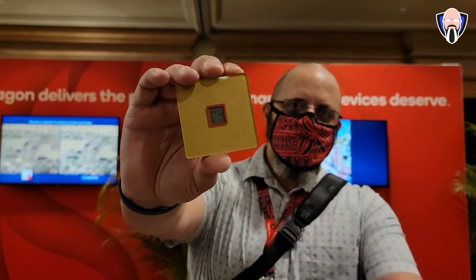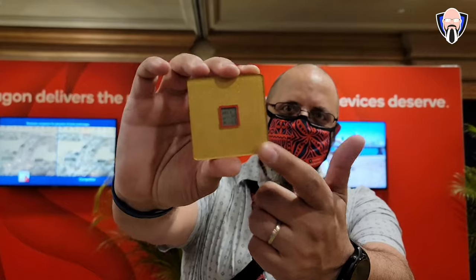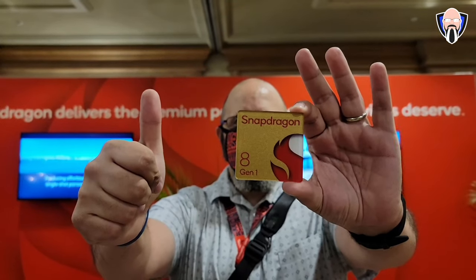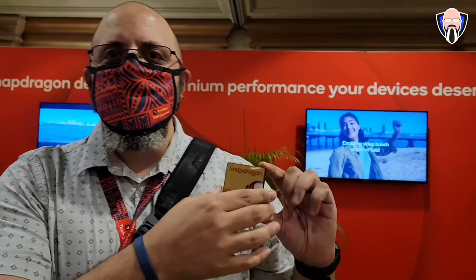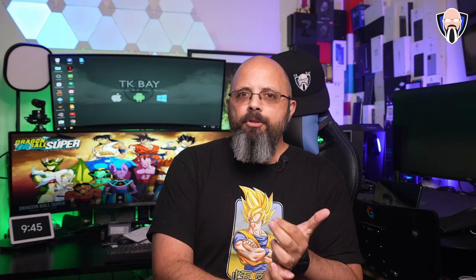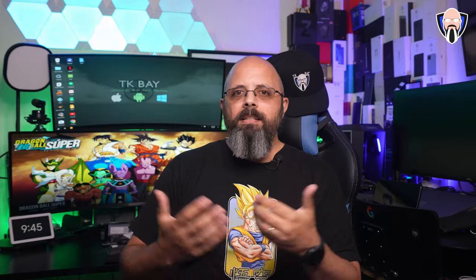Starting with the setup: this was a closed session and the devices we used are reference devices, meaning they are not an OEM version — not a Realme, Samsung, or any other OEM. This is essentially a reference device with a stock Android 12 experience. The processor is the Snapdragon 8 Gen 1, and its architecture is based on the Cortex-X2.